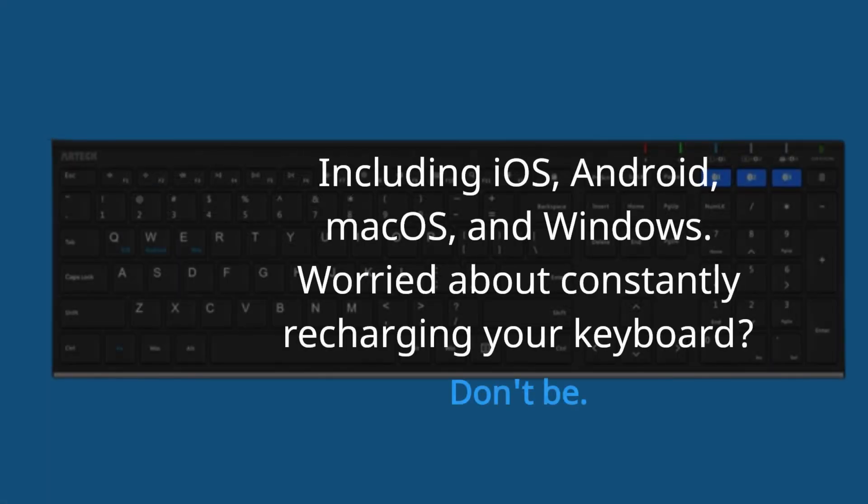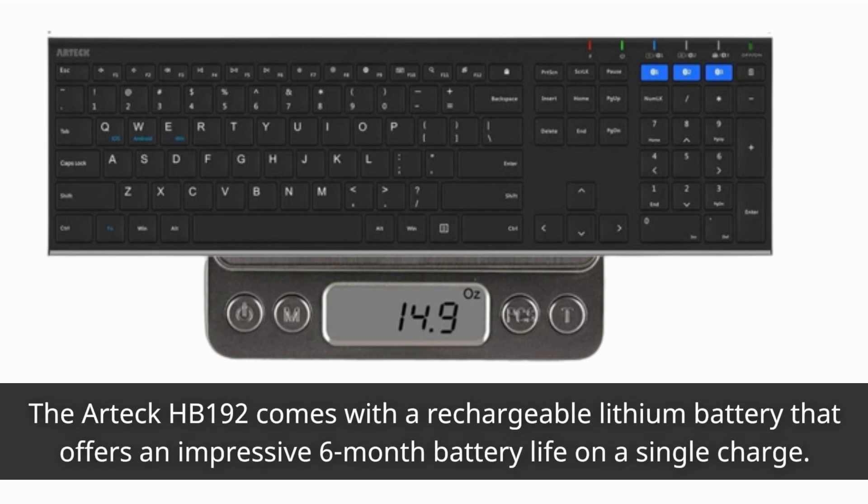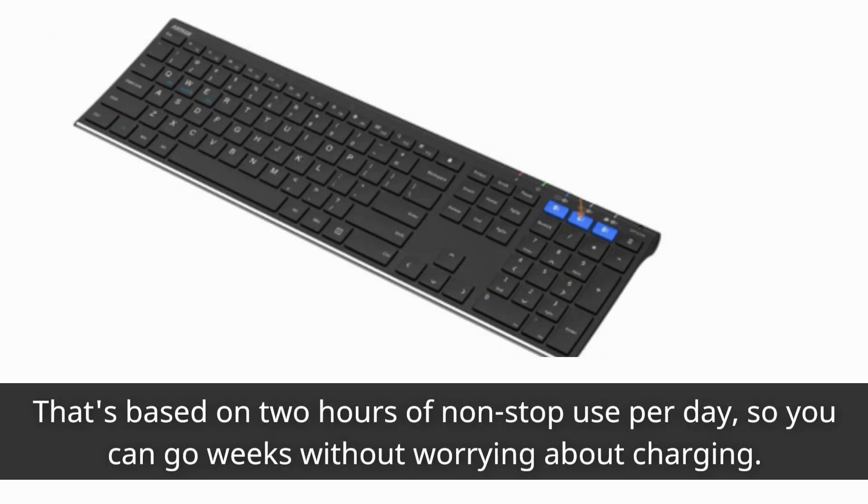Worried about constantly recharging your keyboard? Don't be. The Artec HB192 comes with a rechargeable lithium battery that offers an impressive six-month battery life on a single charge. That's based on two hours of non-stop use per day, so you can go weeks without worrying about charging.